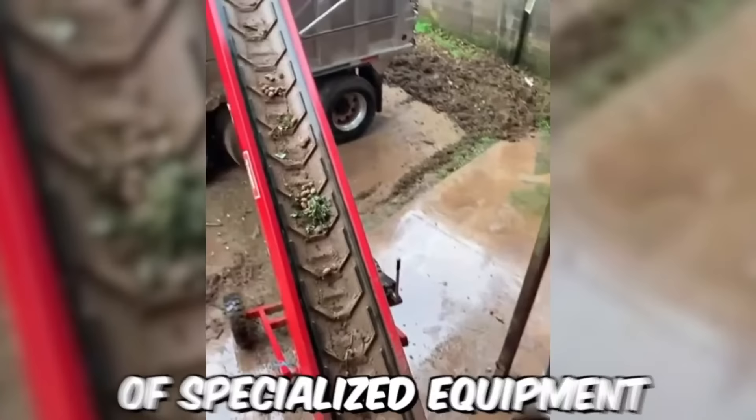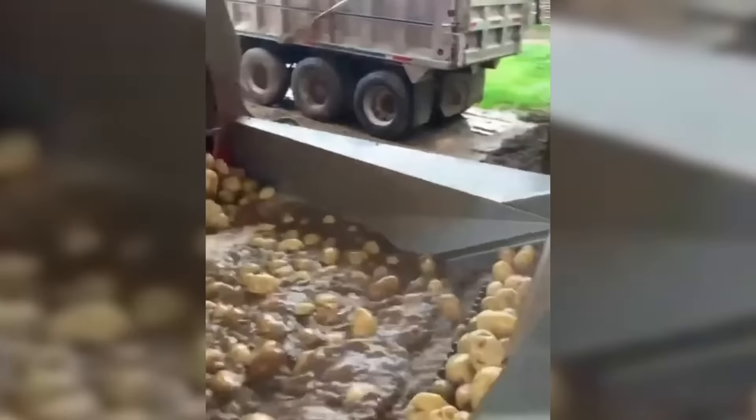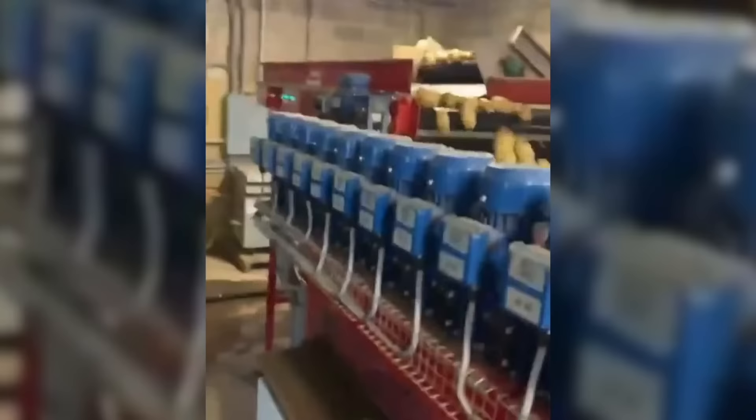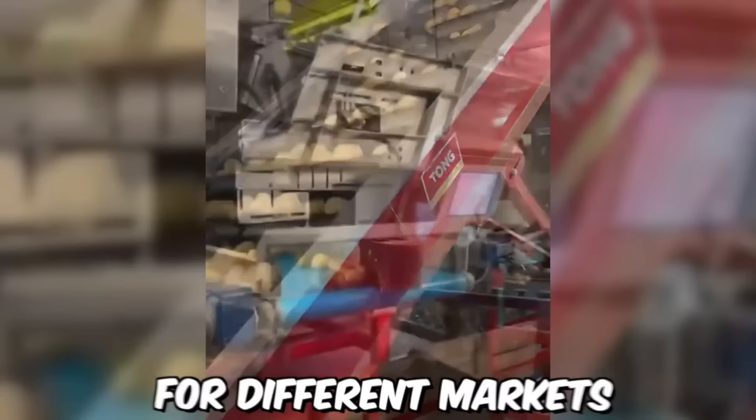The potato washing process involves the use of specialized equipment, such as potato washers, to ensure that the potatoes are clean and ready for further processing or packaging. After cleaning, the potatoes are graded according to size and quality using a grading system that takes into account factors such as shape, color, and texture, ensuring that the potatoes meet specific standards and are sorted into different categories for different markets and uses.